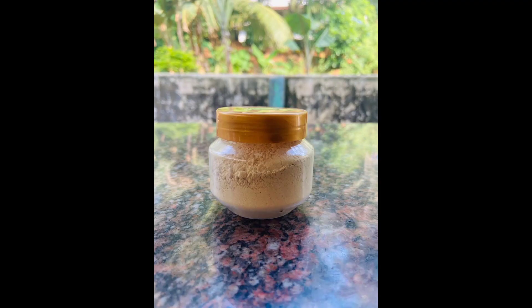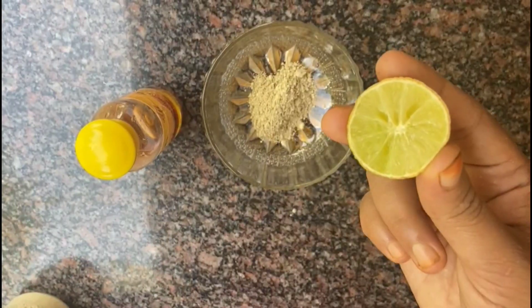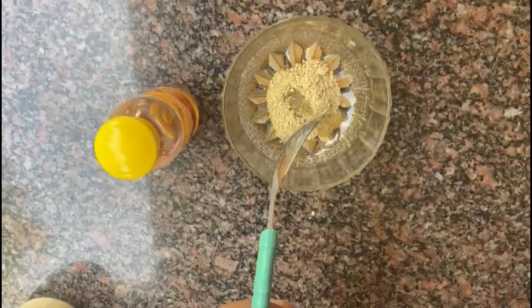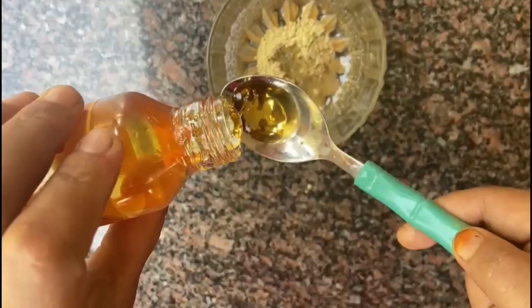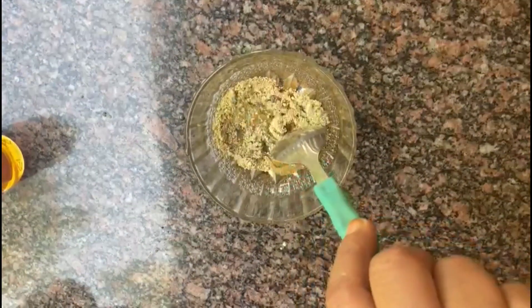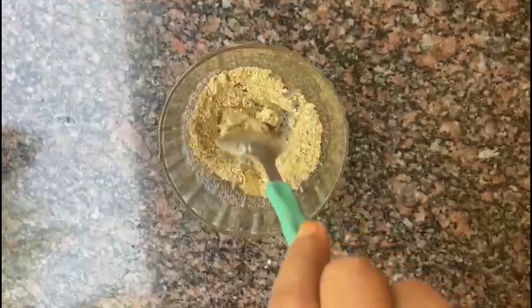For this face pack, add a coffee powder and mix. Add a teaspoon of coffee and a teaspoon of water and give it a nice mix. Leave the face pack on for about 10 minutes.